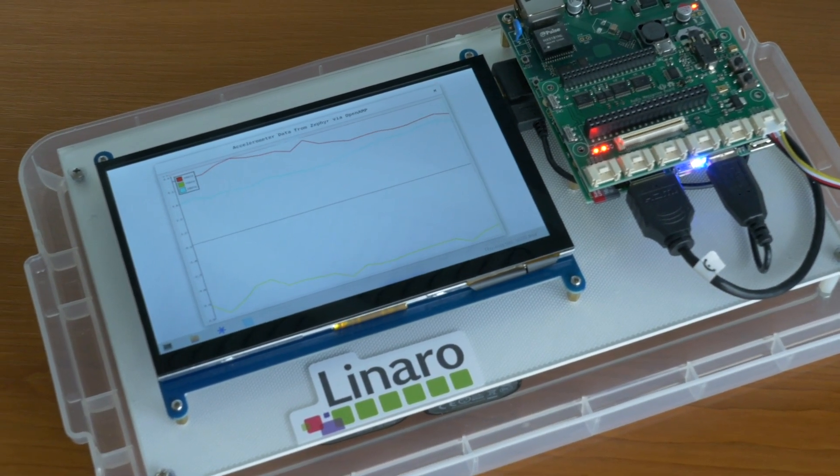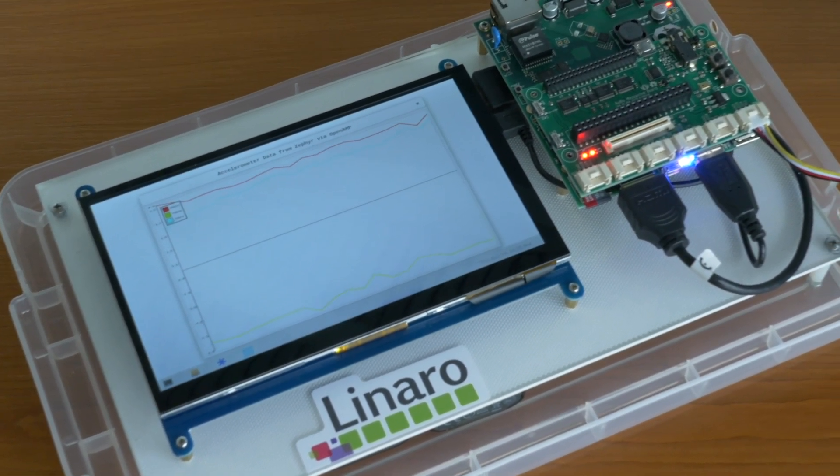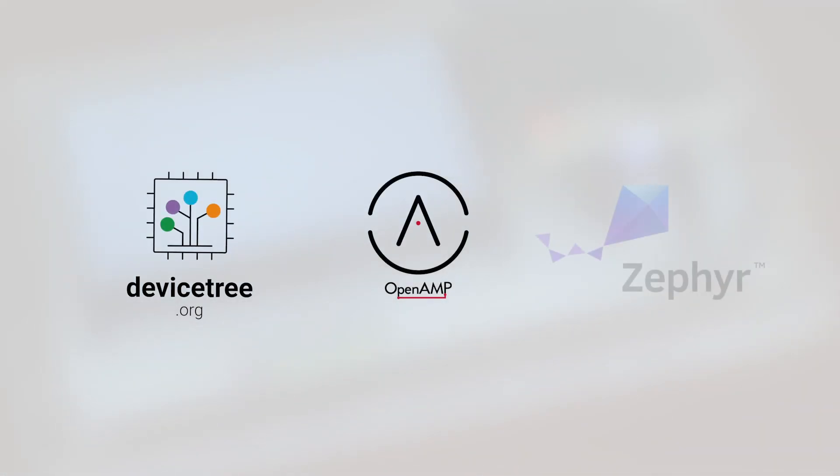This demo showcases Linaro's work on multi-core configuration and communication, including DeviceTree, OpenAmp, and Zephyr.